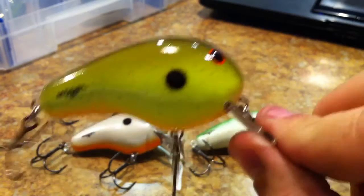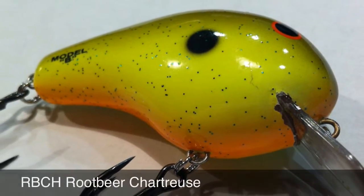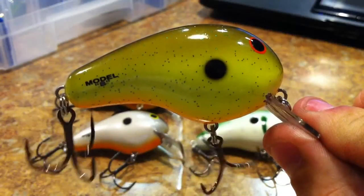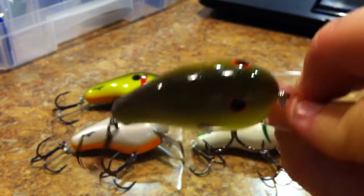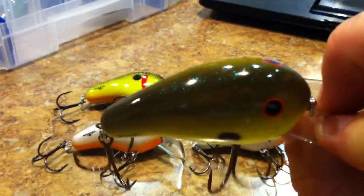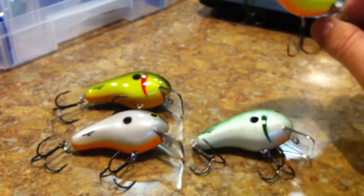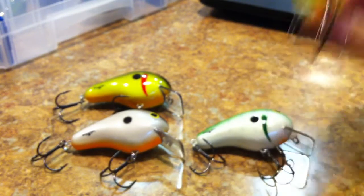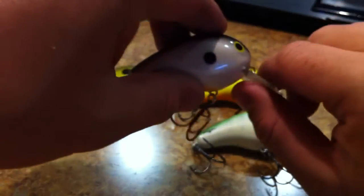Second one is Root Beer Chartreuse. The Root Beer Chartreuse has got this orange belly with a brown back. It looks a lot darker on the camera than it actually is — it's much, much lighter than that. There we go, that's a little bit better. Anyway, next one is Pearl Black Orange Belly.